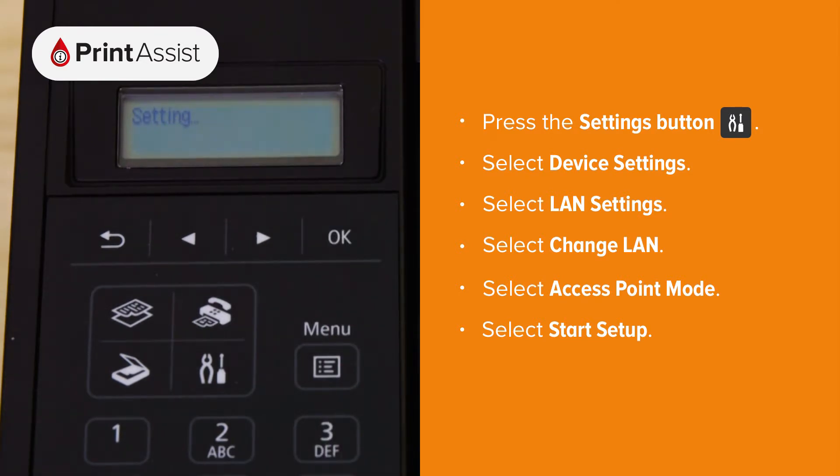The printer will now activate its wireless direct network. By default the password for this network is the product's serial number, which can be found on a sticker on the back of the printer.